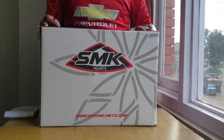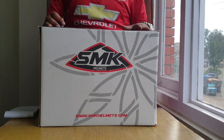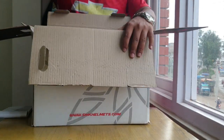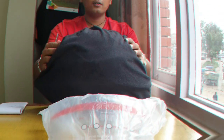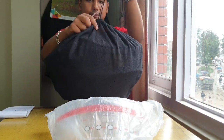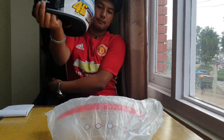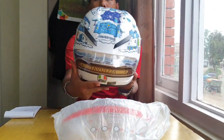Today I am going to unbox this AGB helmet. This is the original AGB helmet. So let's go. This is our entry visor, so let's open it. You can fit in a helmet — this is my helmet.